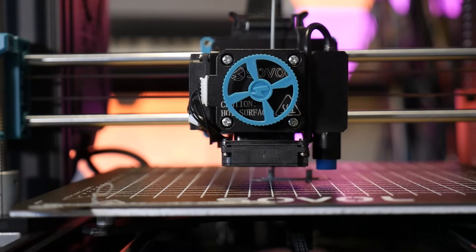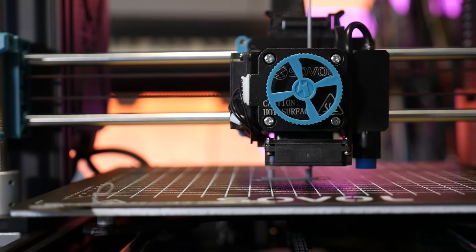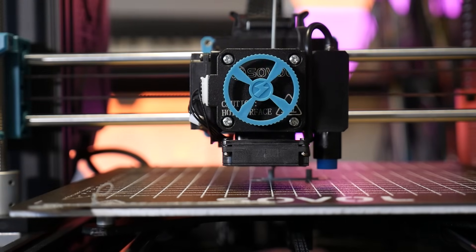It uses planetary gears to gain a compact and powerful reduction ratio from the NEMA 17 to two interlocked feeder gears, pushing filament with a huge amount of force down into the all-metal hotend, which they say can reach 300 degrees C.